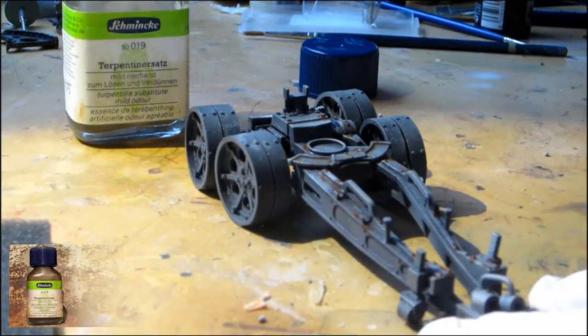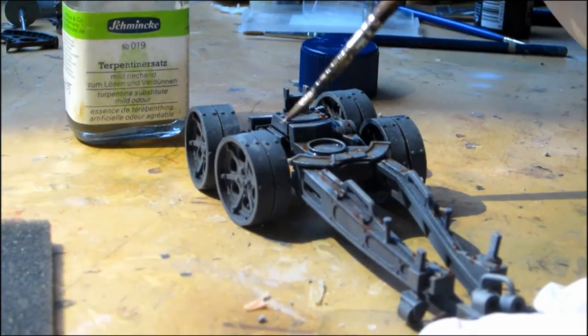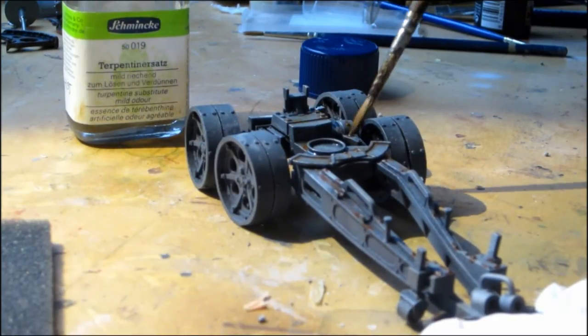Now we repeat the step with white spirit like we have done before. Just blend up the edges and blur out.